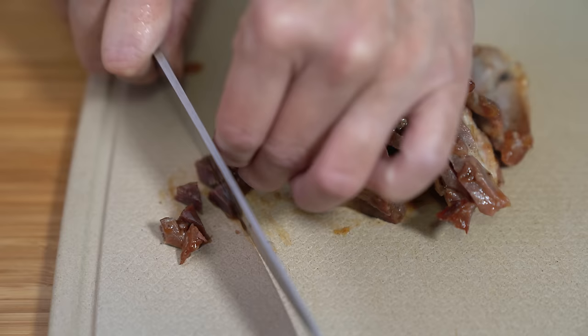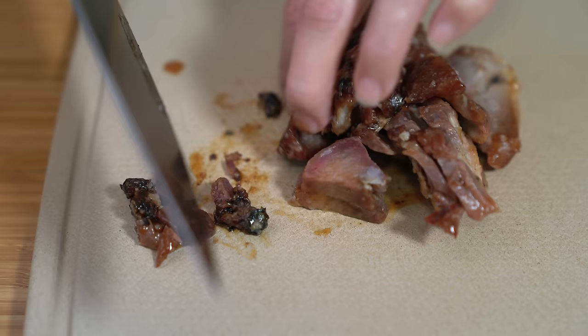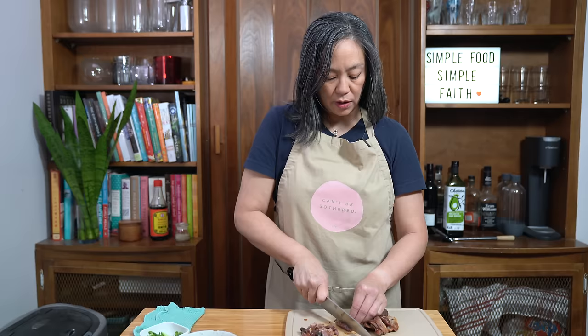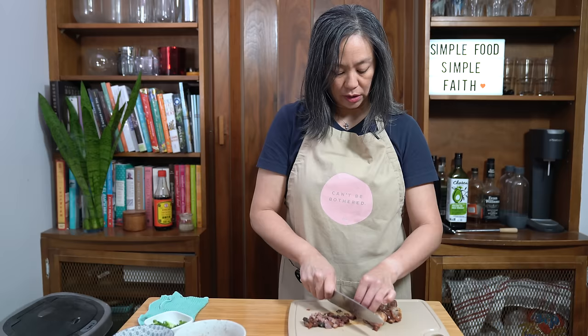The cha siu also has a lot of flavor in it already, so that's another reason why we don't need to add a lot of other flavors. If you don't have cha siu, you can use Chinese sausage or ham, just something that you like. Use bacon if you want, or spam — dude's favorite, spam fried rice.